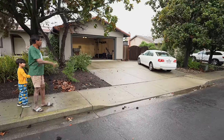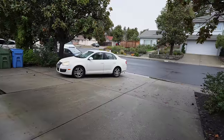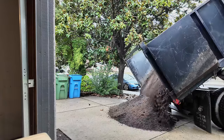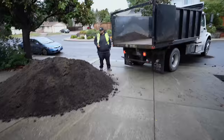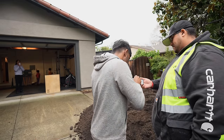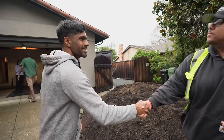Alright, early morning — the guys are here. Good morning! That would be easier for us if you just do it right there. What do you think? That's it! That's perfect! Do we need to sign anything? Thank you very much, appreciate you. No problem, have a good day.